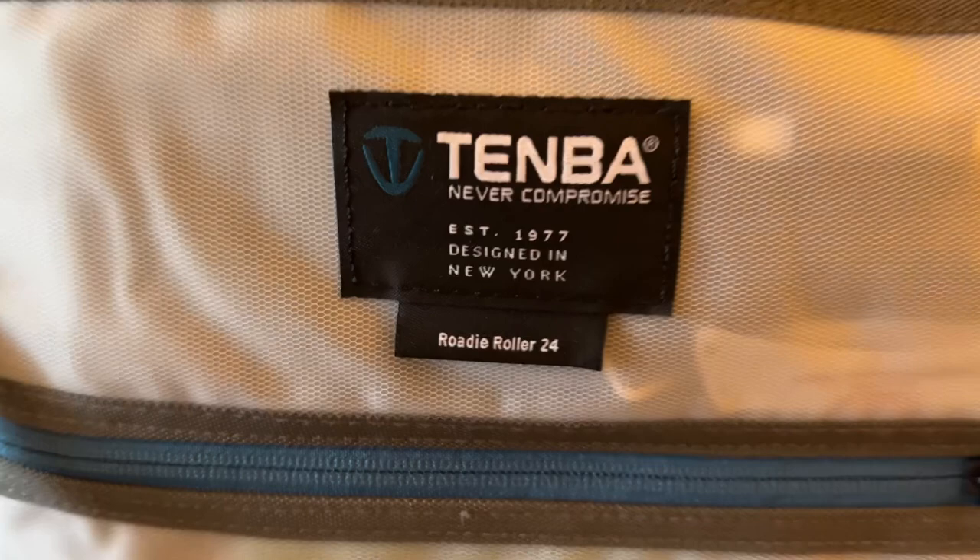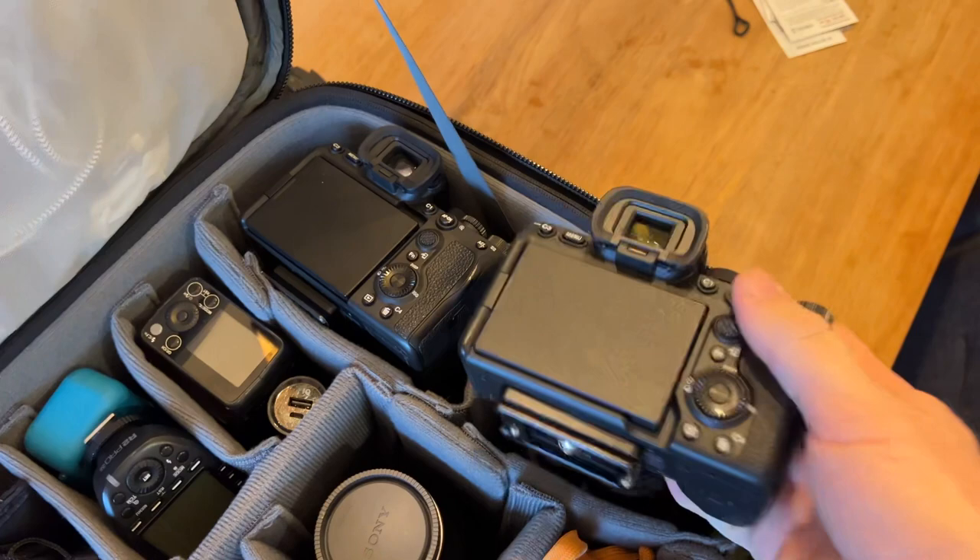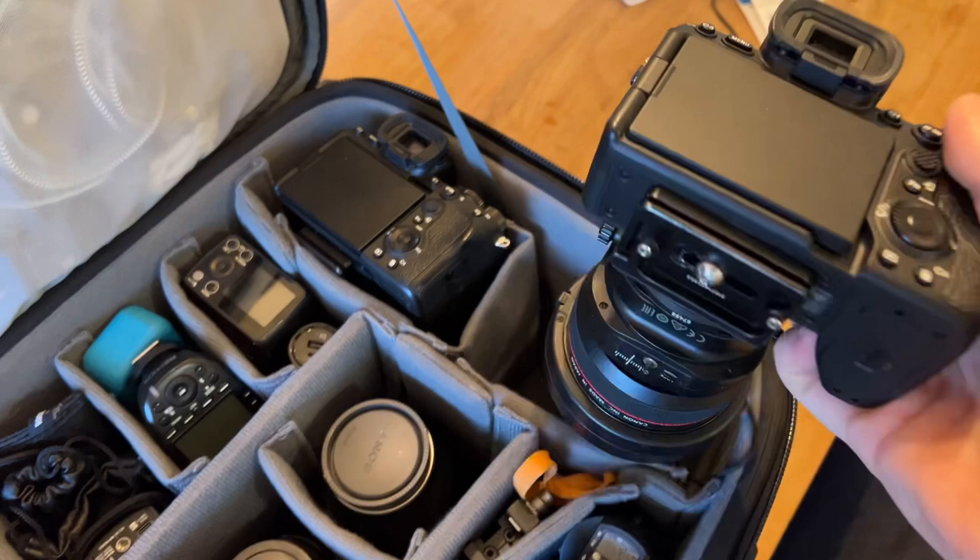At the end here I've got my two main camera bodies stored vertically with their primary lens attached. Sony A7 IV with a 17mm tilt shift, and my Sony A7S III with a 16-35 GM — that's in there vertically, fits no problem.